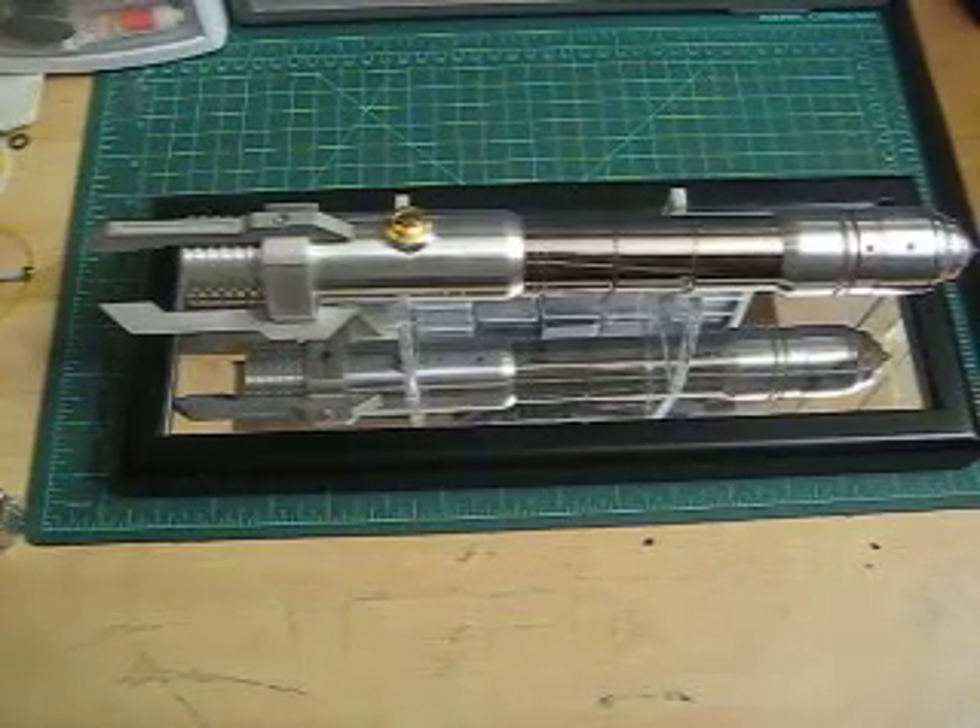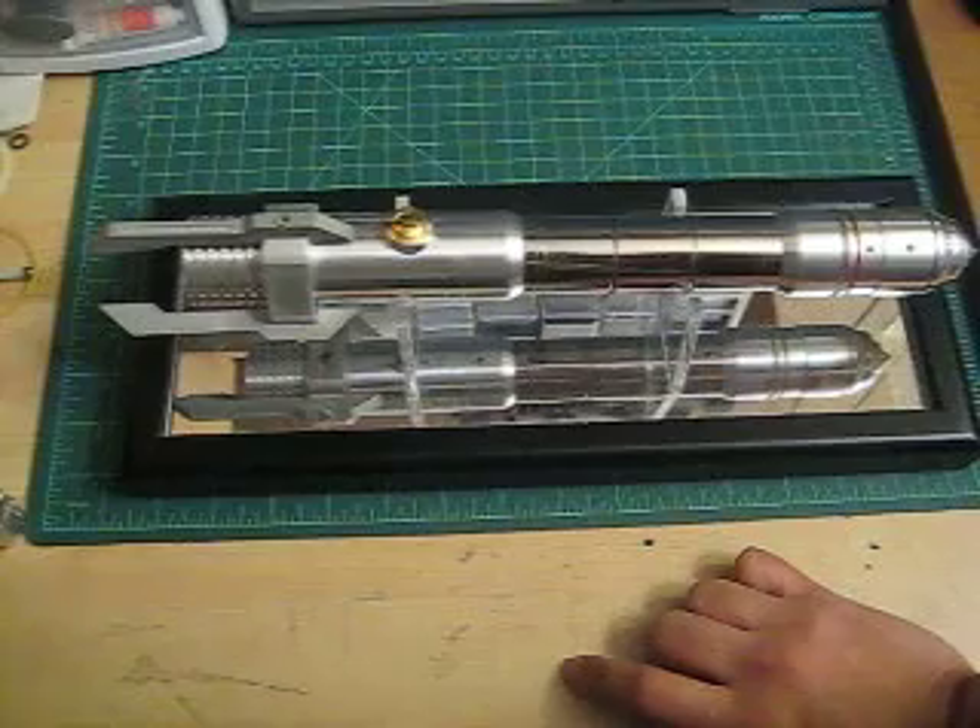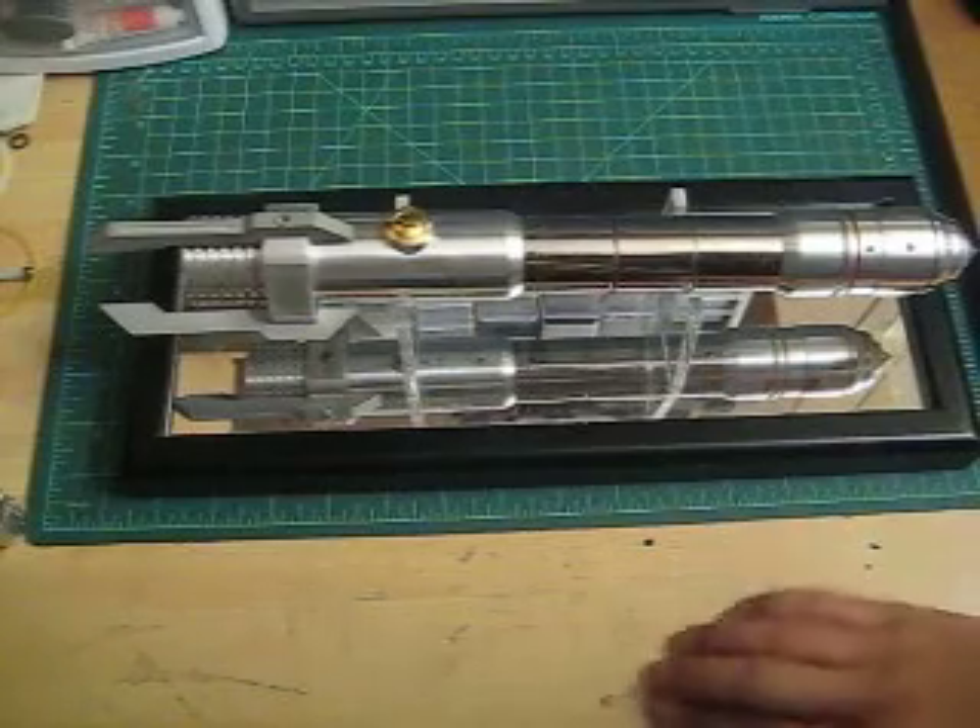Hey there Saber World, this is Goodman. This is the first of three videos I'm going to make for this particular Saber.